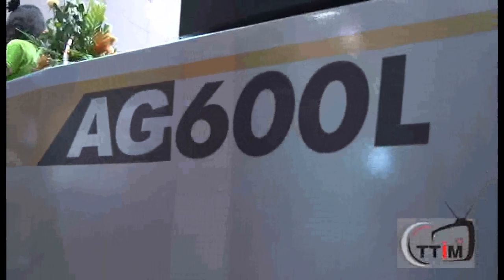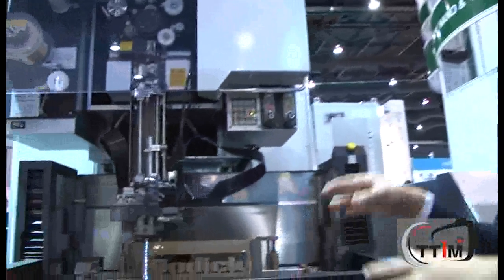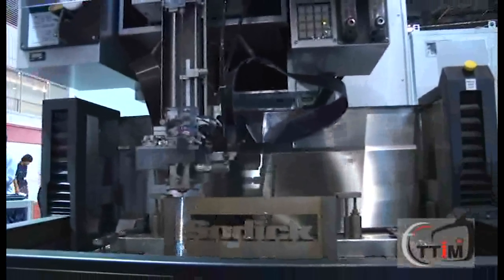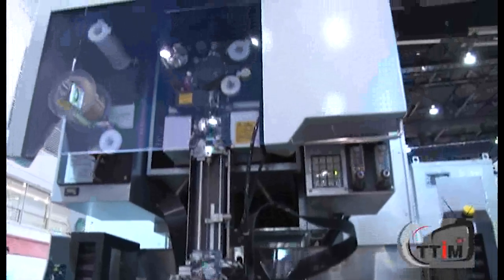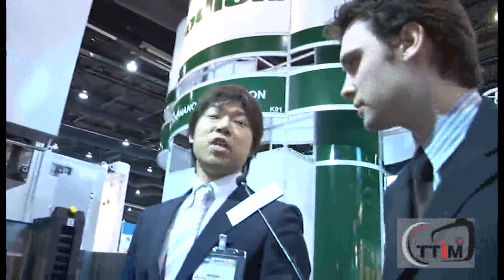This is one of our main machines, which is named the AG600L. L means linear motor. We have linear motor machines — most of our machines have linear motor. Especially for wire cut, we have four axes: X1 and UV. UV means taper cut. All four axes have the linear motor. This gives very high accuracy and a long lifetime. That is why we use linear motor.